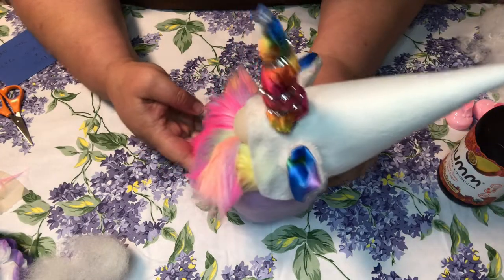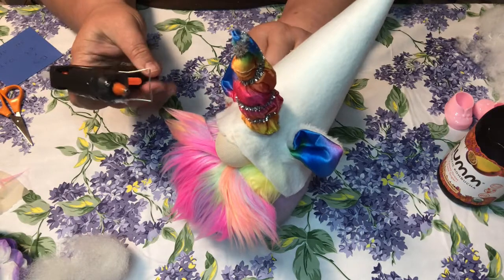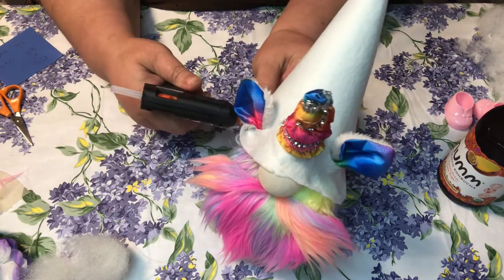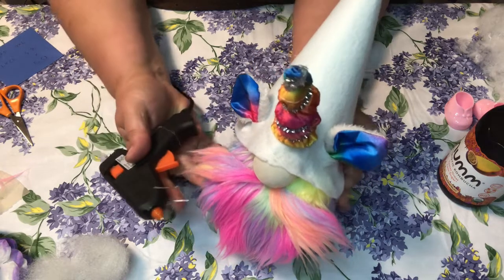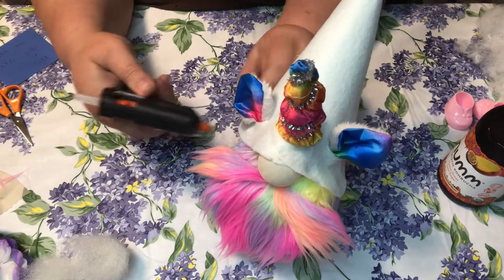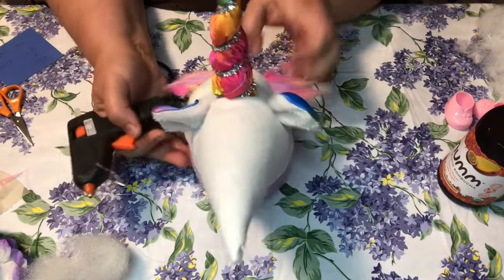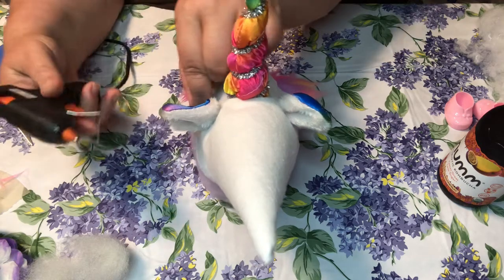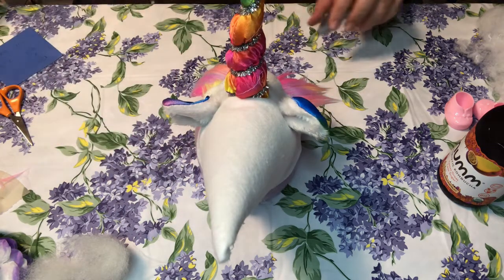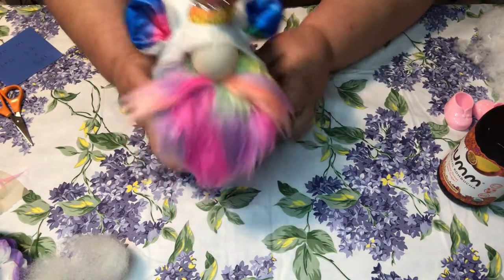Now you can take the opportunity to glue down the rest of your hat — over here on the side and on the other side — just so it doesn't fall off. I have two layers so I'll double glue. There we go.